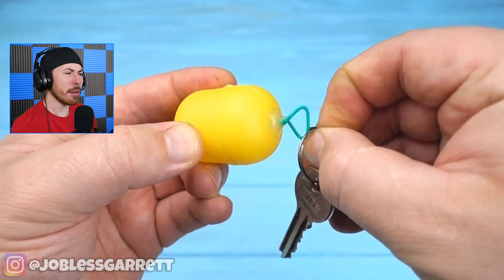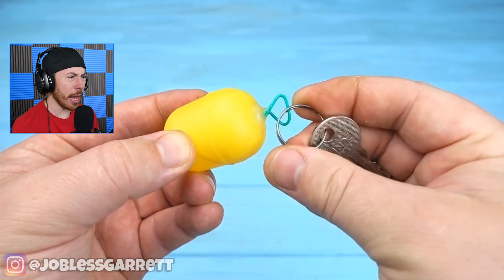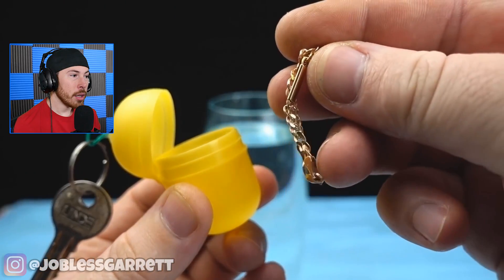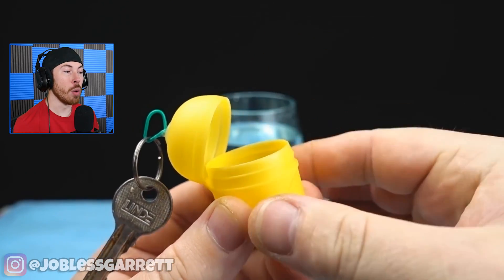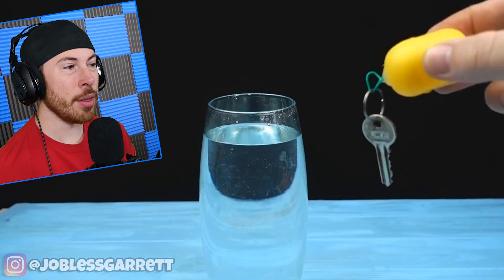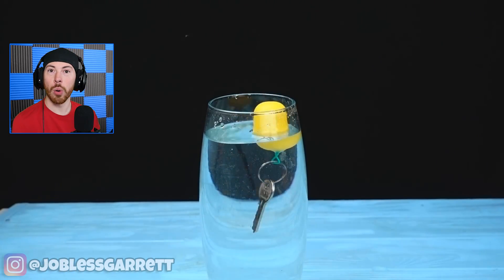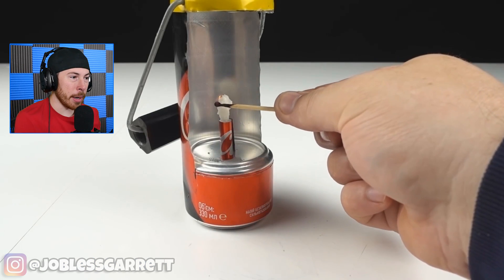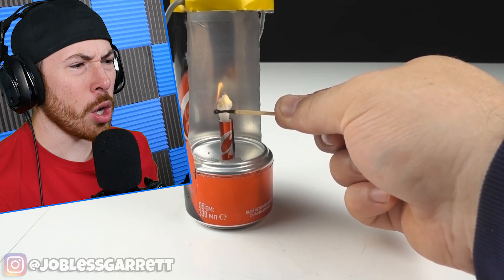Next up we got a key ring. This dude made a little buoy — he made a thing so that if you go swimming, you can put your keys on it and they float. Oh, that's genius! So if your keys fall out of your pocket, boom — you don't have to worry about them.